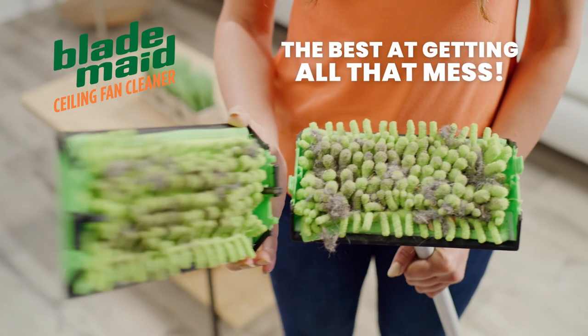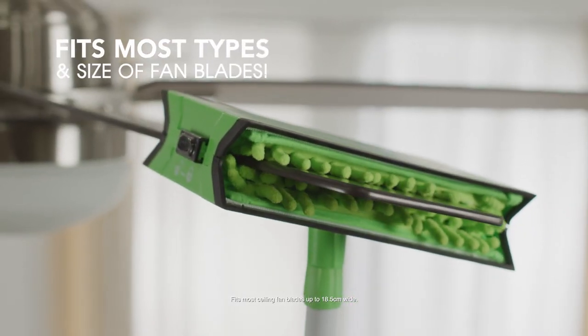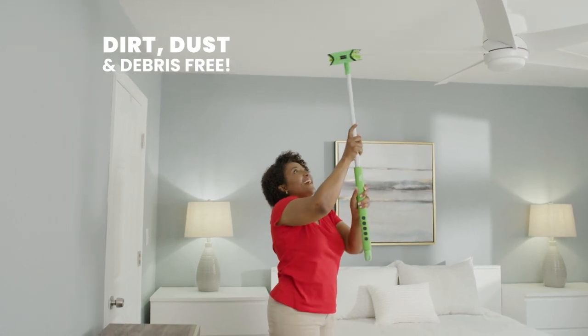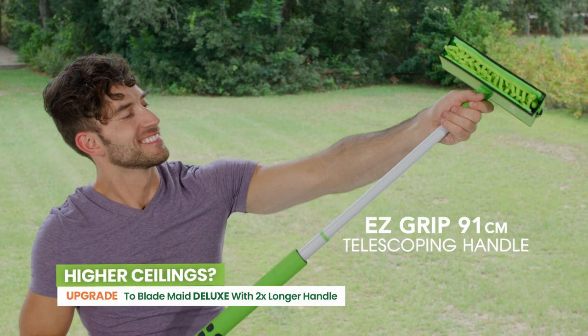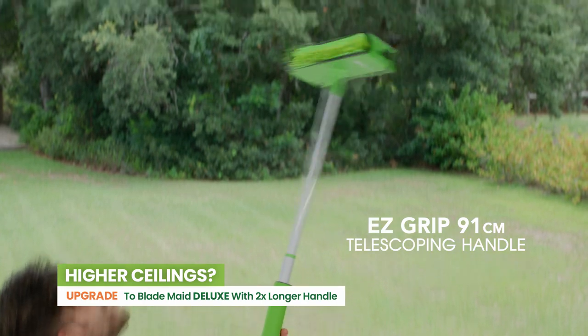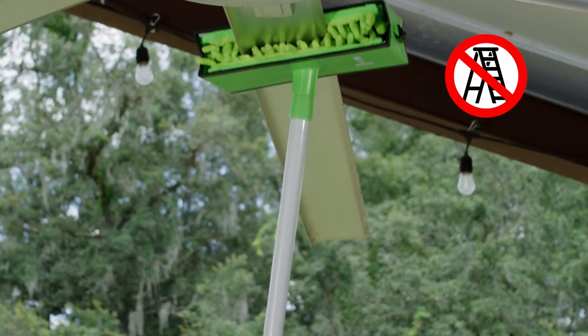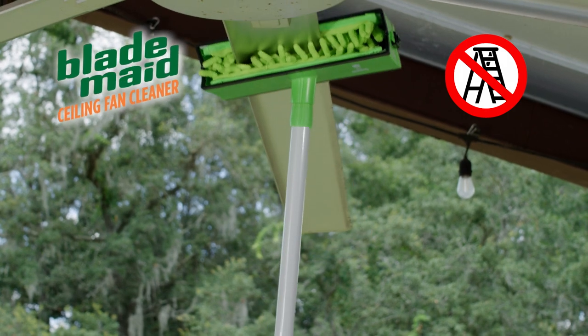It's the best at getting all that mess. Plus, it's angled to fit, so virtually all your ceiling fan blades will be dirt, dust and debris-free with the BladeMade. And because the EasyGrip telescoping handle extends to reach up high, there's no ladder needed. Even sticky, cobweb-filled outdoor fan blades are no trouble for the BladeMade.